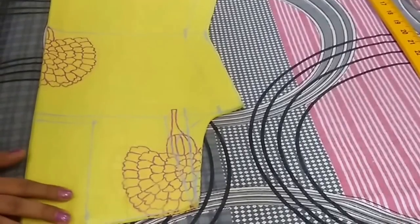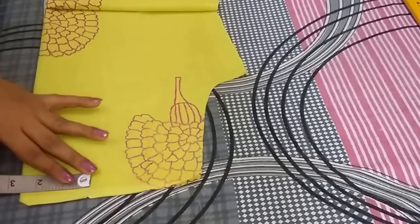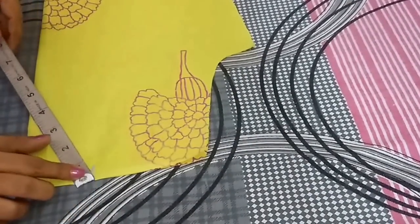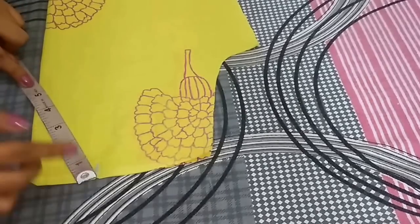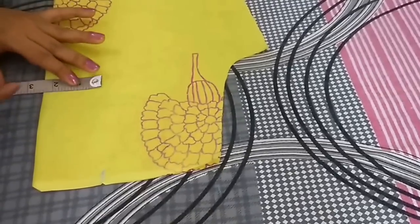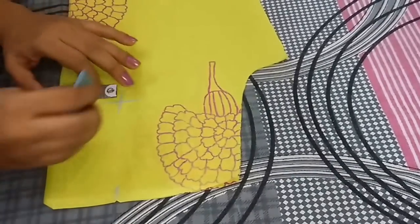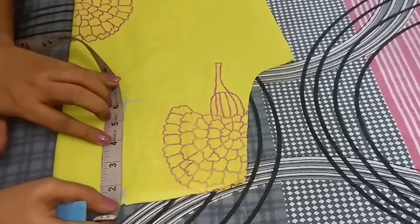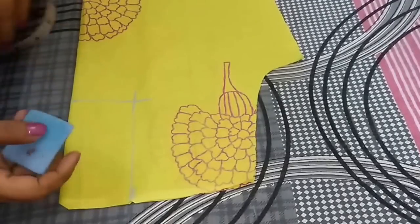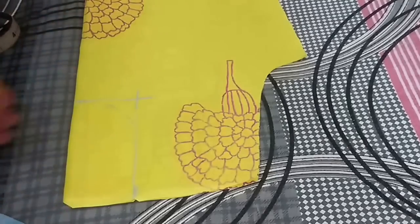I will cut the front neck while stitching, and for the back neckline I will make the same rectangle. I will mark a point at 2.5 inch and from this point I will take the depth of my back neckline which is 5.5 inch. Again from this point go 2.5 inch inwards and join these points to form a rectangle. And now I will make the back neckline shape which is round neck, and now I will cut it.